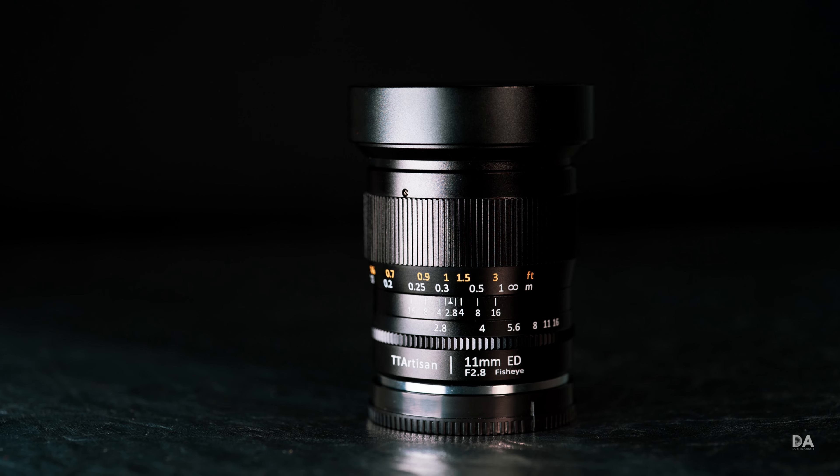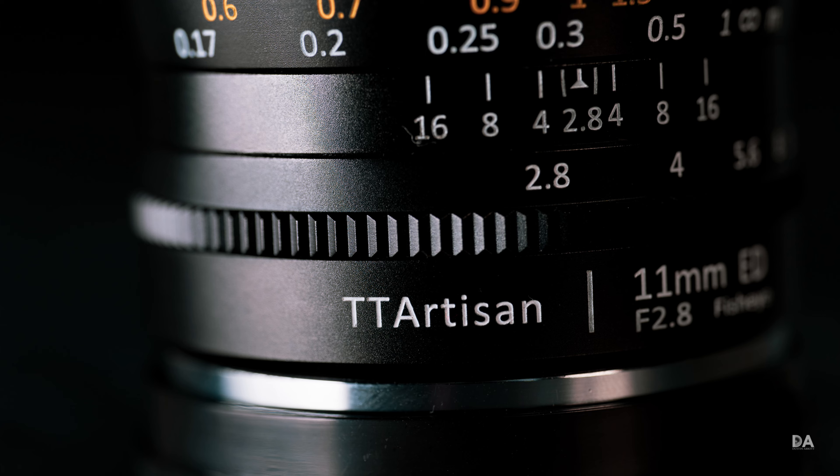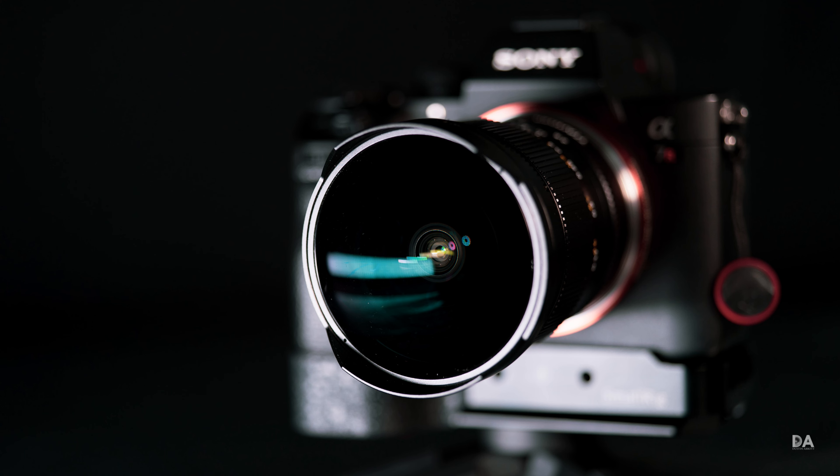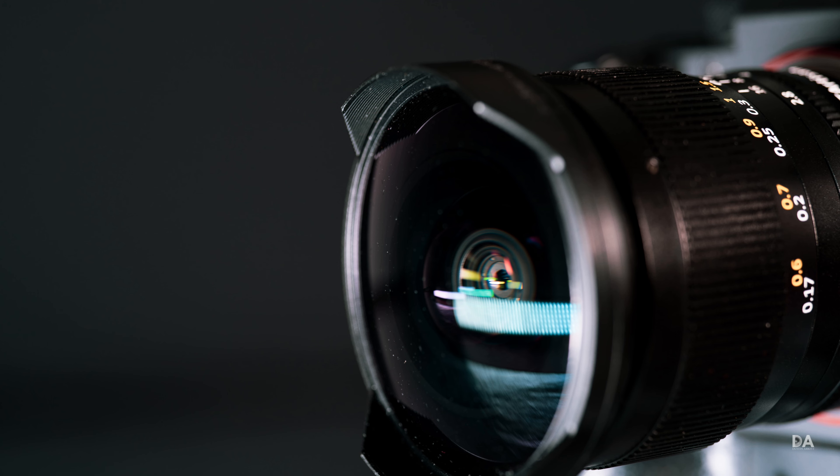Hi, I'm Dustin Abbott and I'm here today to give you my review of the TT Artisan 11mm f2.8 fisheye lens. Fisheye lenses are a little bit more of a niche style, and in fact this is the first one that I've actually ever spent much time with.